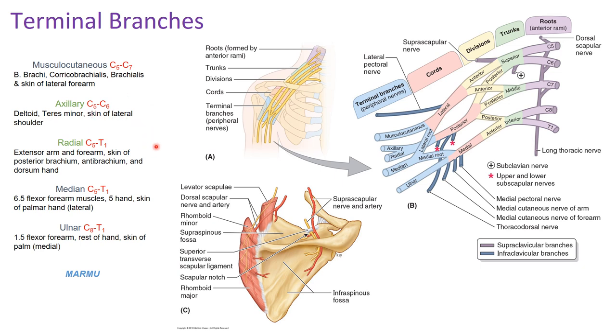The radial nerve, the last terminal branch of the posterior cord, is made up of all spinal sections C5 through T1. It handles all the muscles of the extensor arm and forearm, as well as the skin of the posterior brachium, antebrachium, and dorsal hand — doing the majority of work in the posterior compartments of the arm.